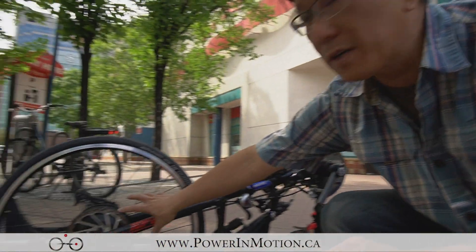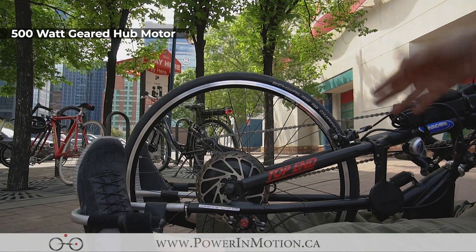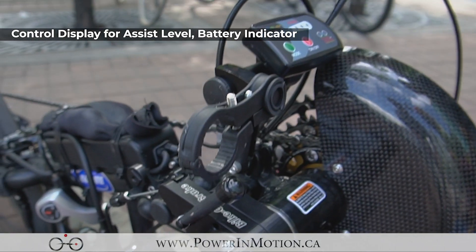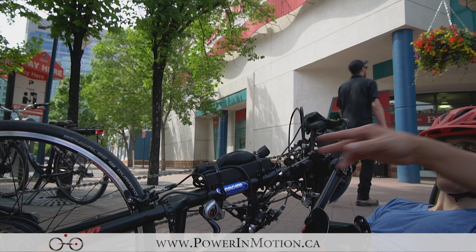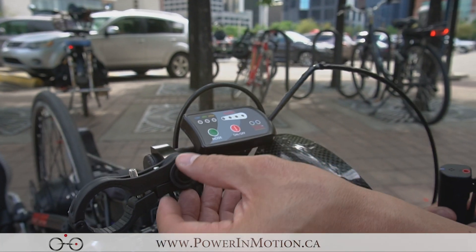Let's quickly talk about the configuration. We have the hub motor here — this is a 500-watt gear hub motor on the front wheel. We have the control panel; I'll just turn it on to show you how it works. And this is where the controller is — we're mounting the controller right there.